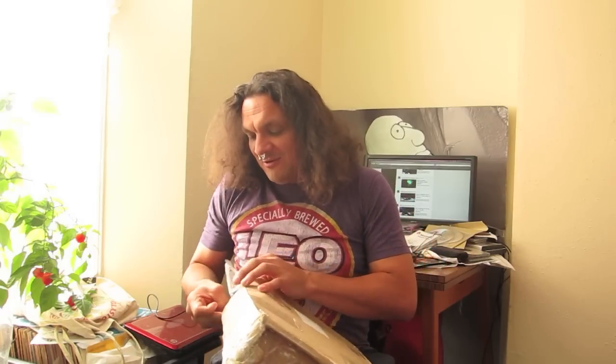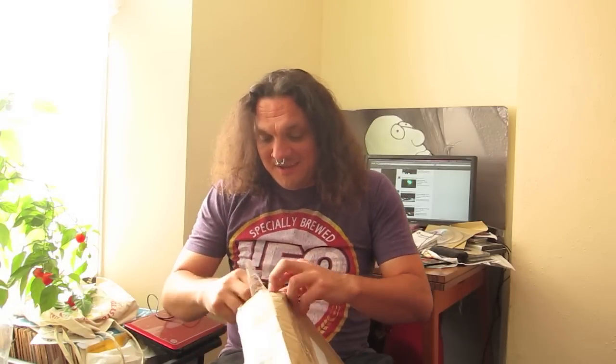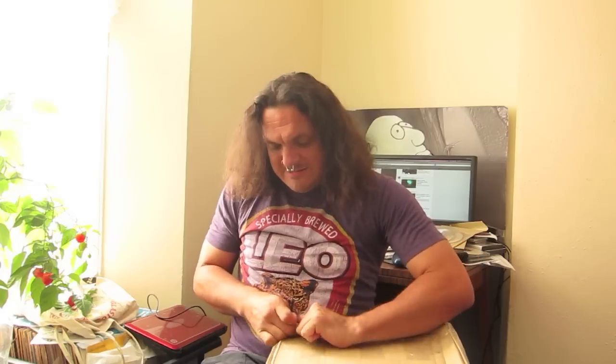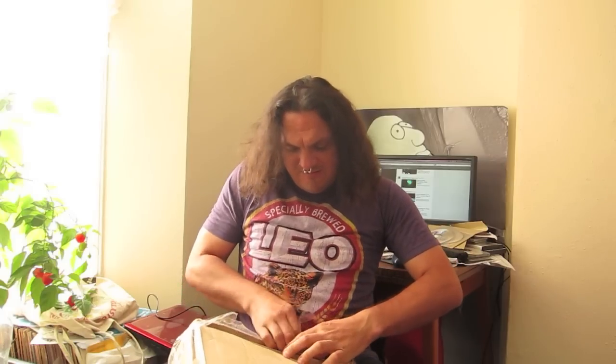It's a lovely big box. I think I know who it's from. It smells pretty fantastic. Wow, it's very exciting.